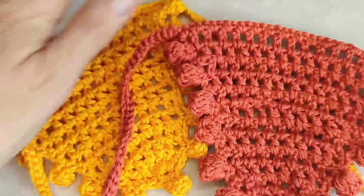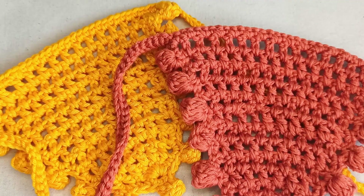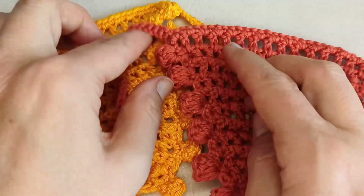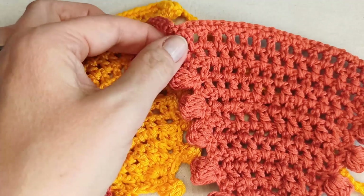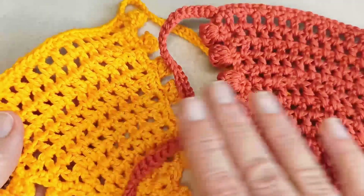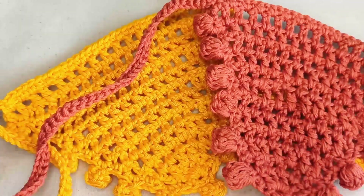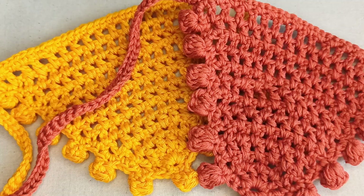Here are my two bandanas — one I made previously and one I'm filming today. To make these bandanas you'll need to know how to: slip knot onto your hook, create a chain, double crochet, and single crochet. I'll also show you how to make the little bobbles — we'll be making them using a double crochet five together with a picot. From there we'll chain to create our ties, slip stitch down the length of the ties, and finish off by weaving in ends.